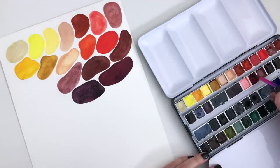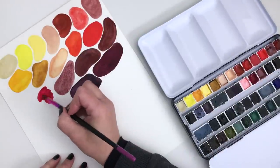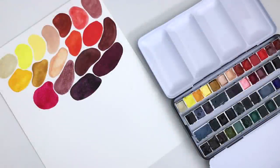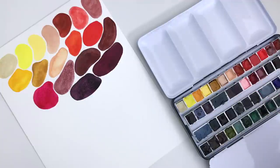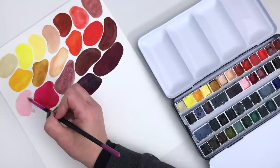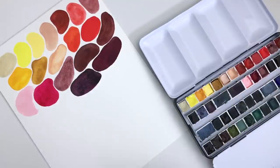The next pink is Daniel Smith Quinacridone Rose — I really like this one, possibly from the Essentials Mixing Set. And then a new addition: Holbein Shell Pink. I was worried this one was going to fade but I didn't see any difference in my lightfast test. It's such a pretty colour — I really expected it to change and it didn't, so it's now in the palette.